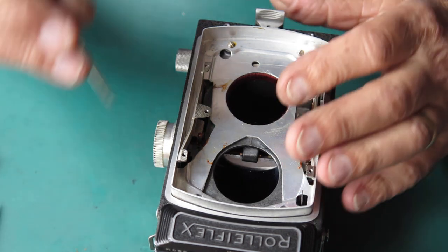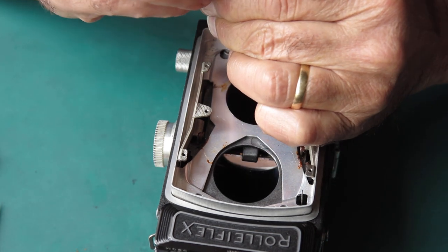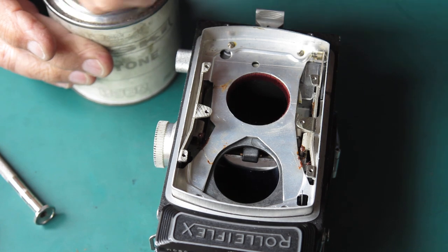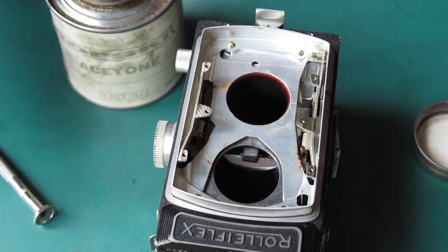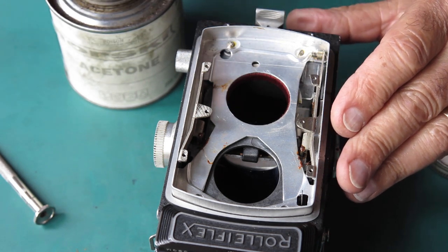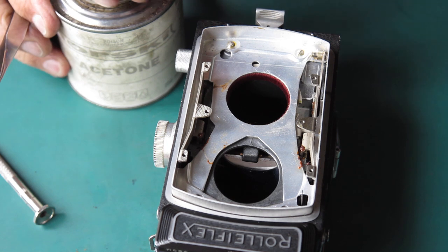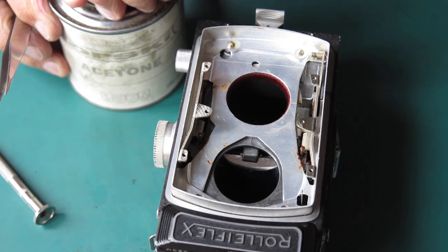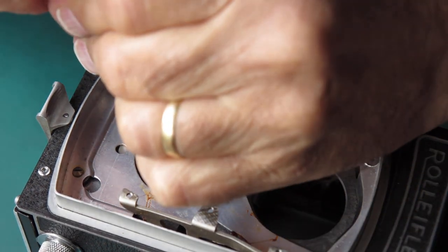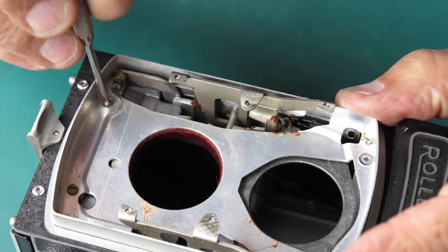I have four screws and I can see they're sealed with lacquer. They will not break loose. I'll put a drop of acetone on each of those four screws and leave that to soak in a bit, then come back and see if those screws will come out. Well, two minutes later, the acetone has melted that lacquer and those screws came loose.